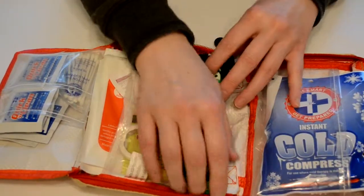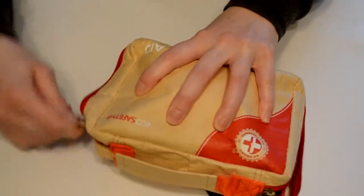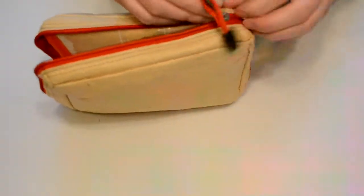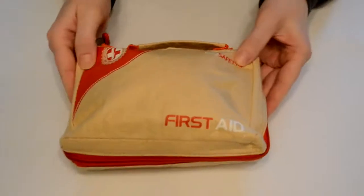It all comes in this nice carrying case and it's pretty environmentally friendly. The case itself does have some plastic on the inside, but on the outside it's a very nice material that looks fairly biodegradable. It has nice zippers on the sides so you can keep your first aid equipment all together and you don't have to worry about it falling out in your pack.